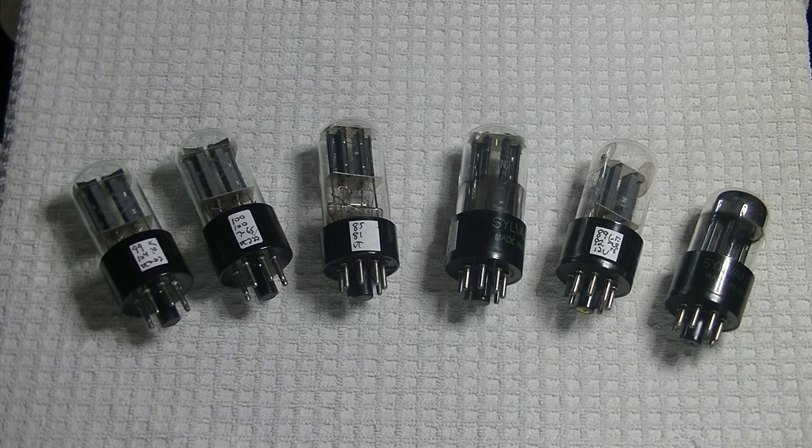One supplier doubled the price as soon as I showed interest. But someone I've dealt with before in Ukraine found a bunch of these and shipped them two weeks before the Russian invasion of his country. They just made it out in time, and will probably be the last order I receive of vintage Soviet tubes for a very long time. He sent an email as soon as tracking showed they had arrived at my post office. I think he was grateful they made it, as was I. I followed up with a thank you and asked him how he and his family were doing.